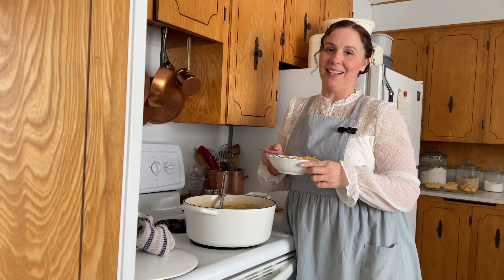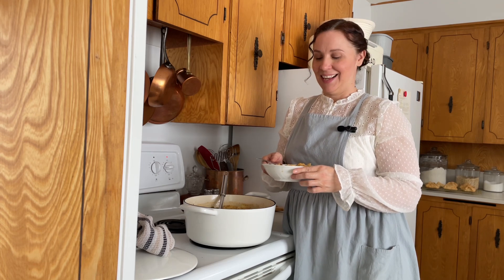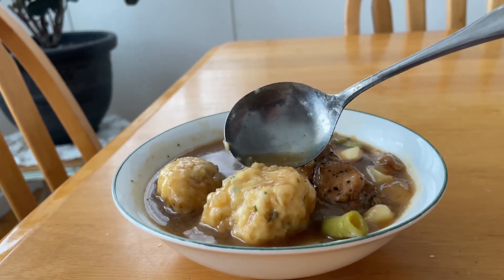It really only took a couple of minutes to prepare this dumpling dough, and it's added such a beautiful and comforting element to this stew. I hope you'll give this one a try — it's one of my favorites. Having this all-purpose mix has just been a lifesaver, especially over the holidays when my daughter was here. Instead of running to the store for bread, I was able to whip up some biscuits and make breakfast sandwiches. Thanks for joining me today, and I'll see you in next week's video!